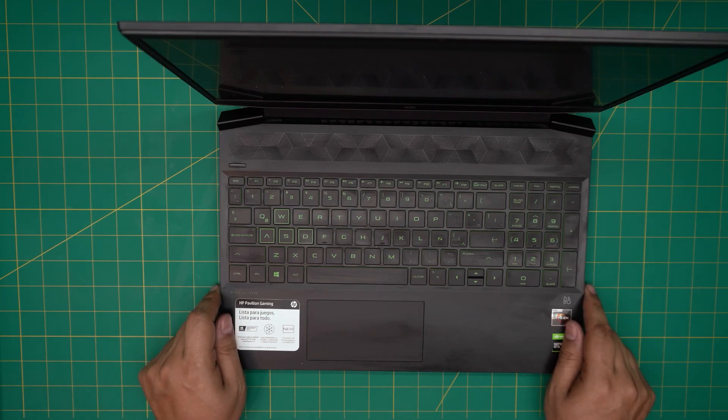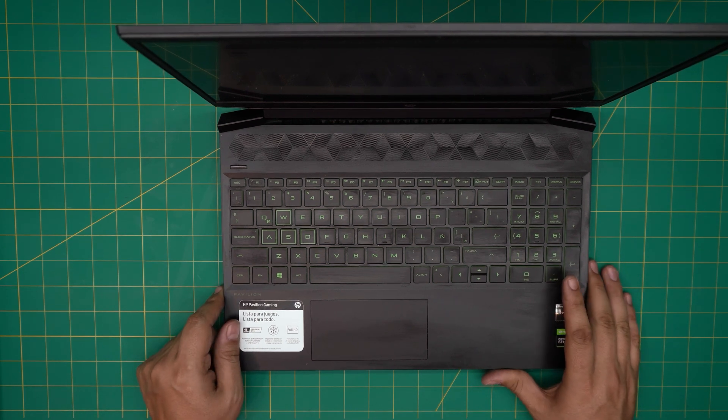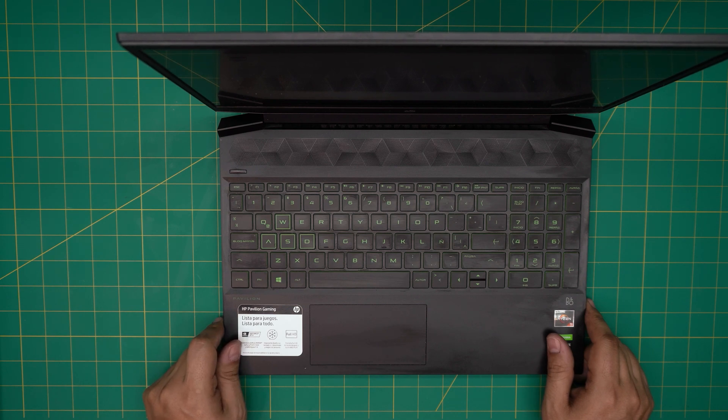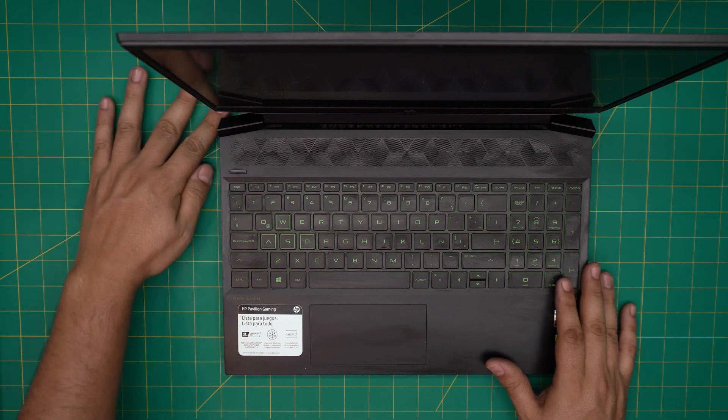Hello everyone, how are you doing today? I'm back with another video. Today we have an HP Pavilion Gaming 15 EC series laptop, and in this video I'm going to show you guys how to open it up and how you can upgrade the RAM.